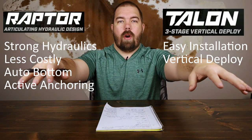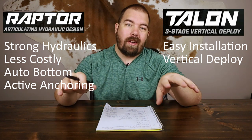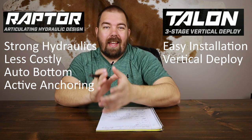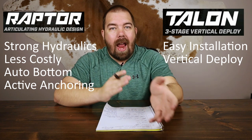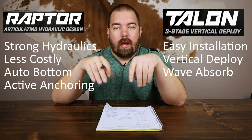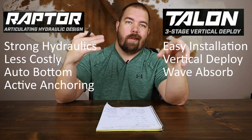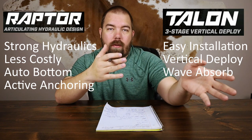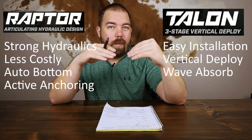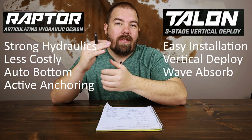Another advantage of the Minn Kota Talon is that it uses a vertical deployment, so you're not articulating arms out into the water, possibly hitting something or disturbing more water than necessary when fishing a shallow area. Also, the wave absorption on the Talon kind of compares to the active anchoring on the Raptor — once anchored, it can absorb waves and keep you anchored without needing an active anchoring system.